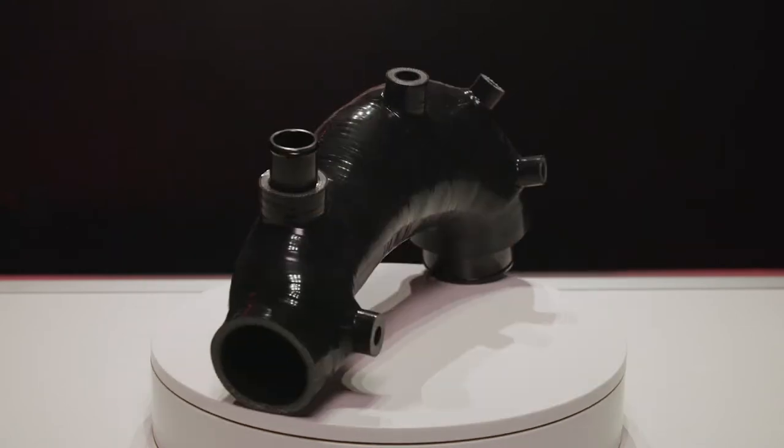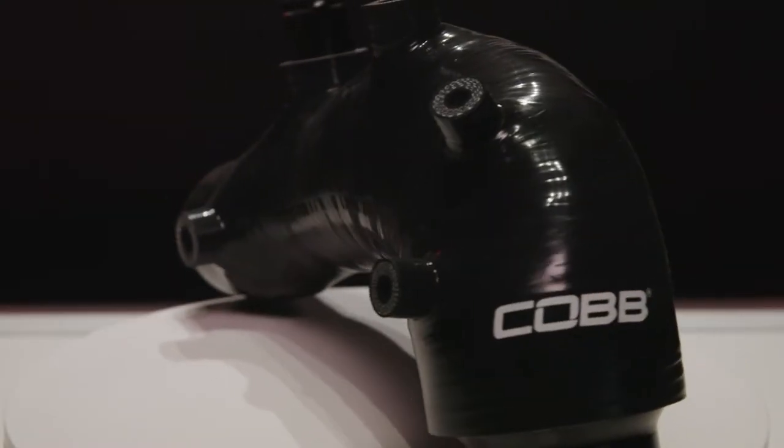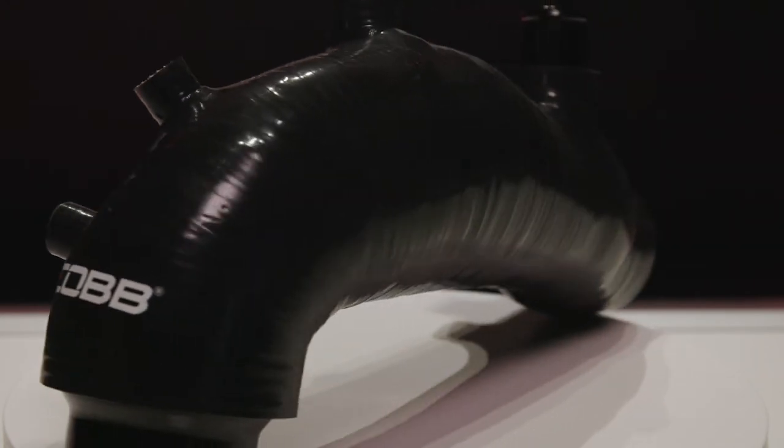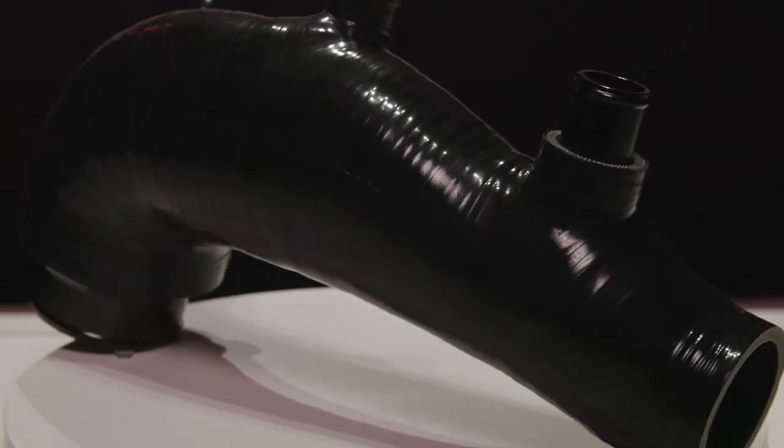The body of the hose is made from steel wire reinforced multi-layer silicone. It starts with six layers and maintains that most of the way through, but drops down to five layers right at the end — so it's super sturdy throughout, but just a bit more flexible and thinner when sliding it onto the compressor inlet.